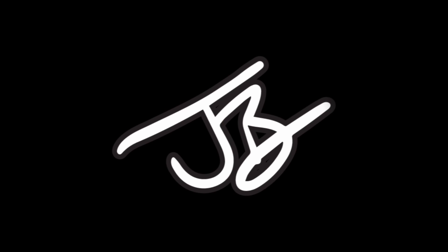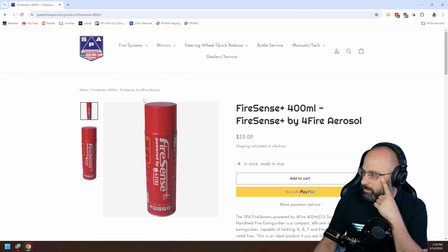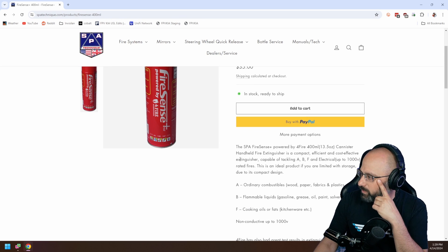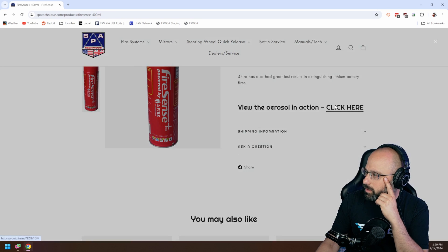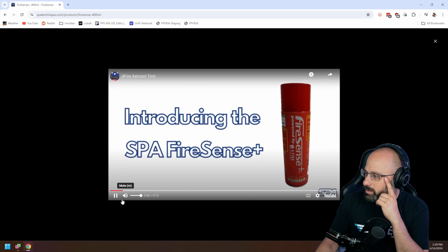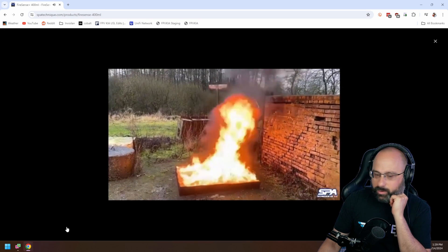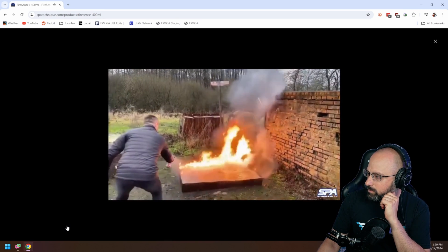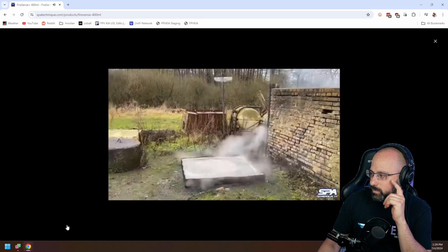What is the FireSense? I have heard of these. It's a compact, easy and efficient extinguisher. How does it work? It's just poof out. Let's look. Oh, that's a lot of fire there, buddy. Oh, it's just like a spray can. Oh, that worked real good.